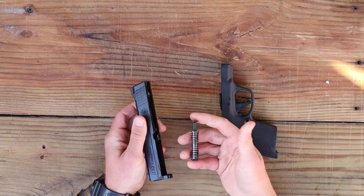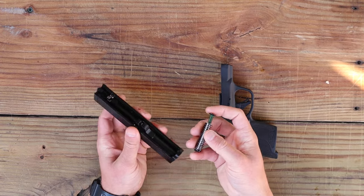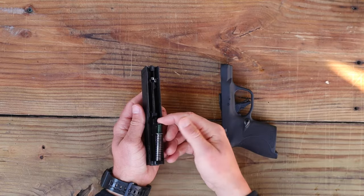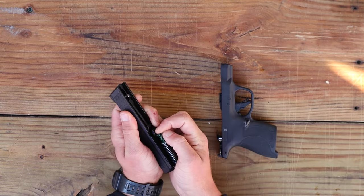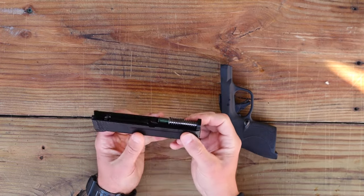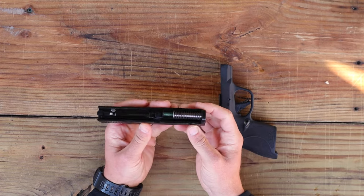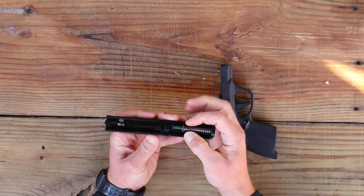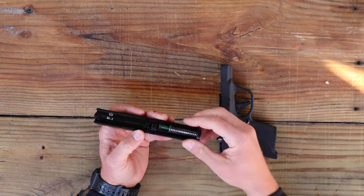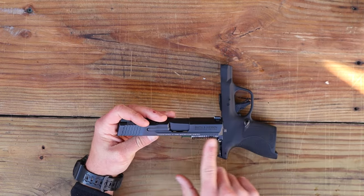Then take your recoil spring — the fat side is going to face you and the end of that fat side goes into the other hole that the barrel didn't occupy. Push it in, you'll feel resistance, and squeeze it down until it locks in to the barrel lug. You shouldn't be able to wiggle it easily, but it's not locked in permanently — it should look roughly parallel to the rest of the frame. That's how you know you've got it in there correctly.